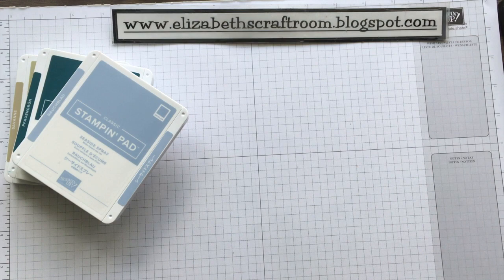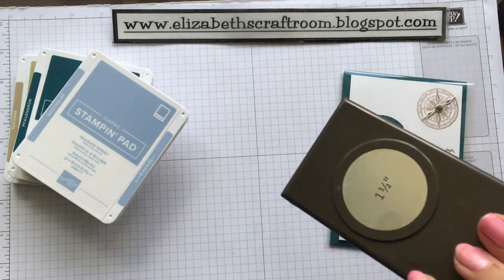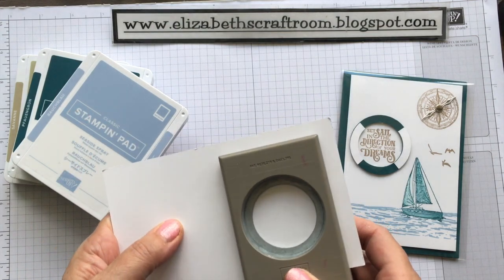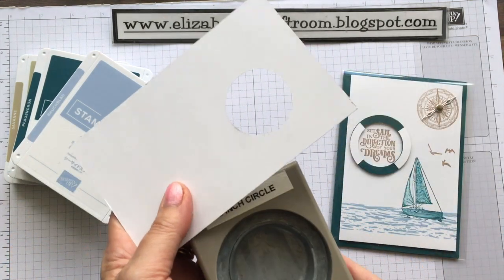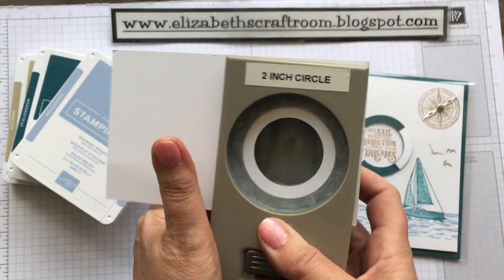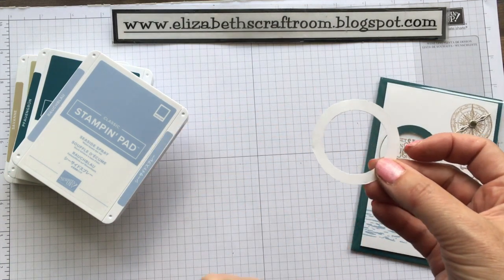The other bit of preparation I wanted to show you was how to make this piece here really easily. What you want to do is take two punches, one larger than the other. I'm using a one-and-a-half and a two-inch punch. The first thing you want to do is punch the smaller one, then take the larger punch and line that up nicely in the middle so you get an even-ish circle around the edge. So there's my white layer.